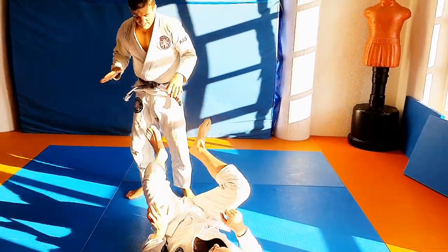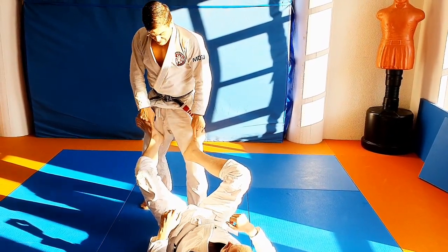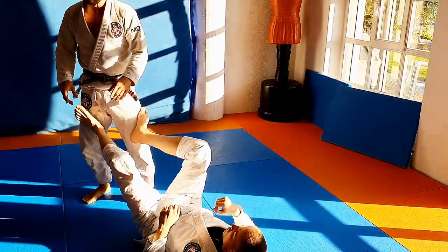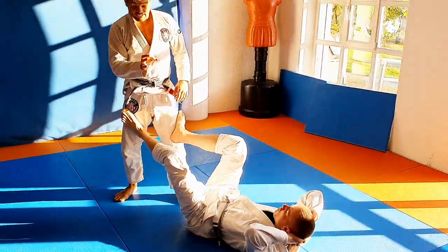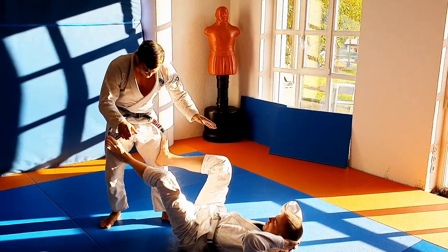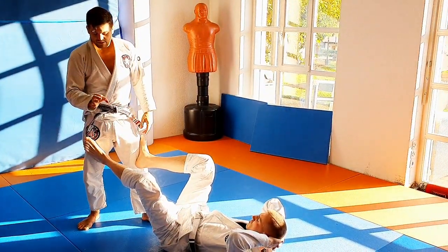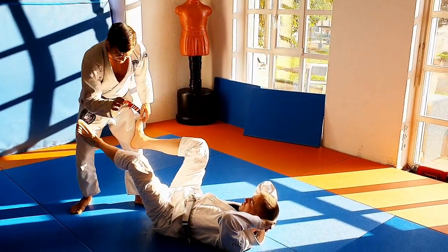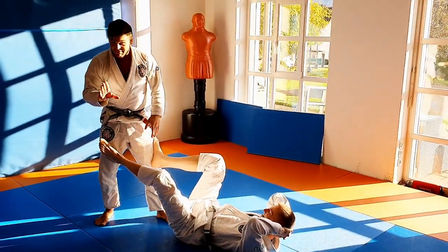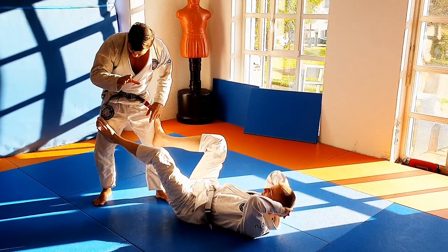In open guard, he's got the advantage that he can use his legs to push me and attack me. But the disadvantage — the direct consequence — is that his feet are in my close proximity and I can attack them. I can attack his feet, his knees, and whatever I feel like. But this time it's gonna be the foot.